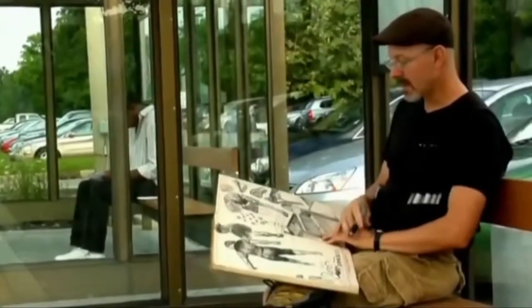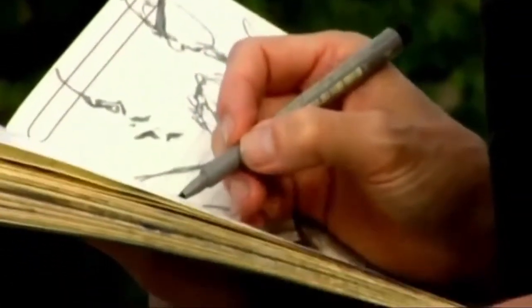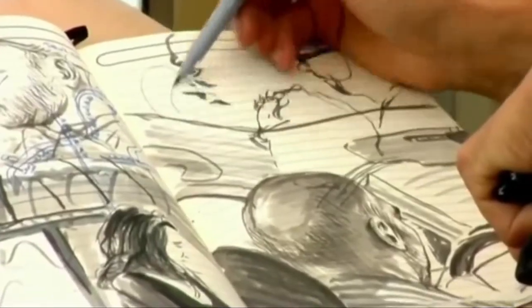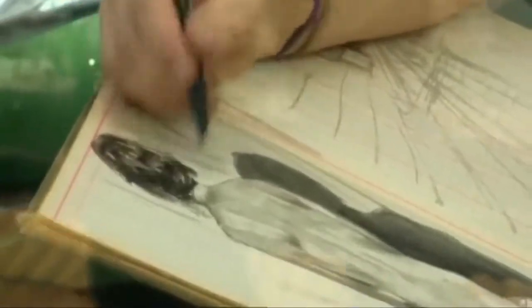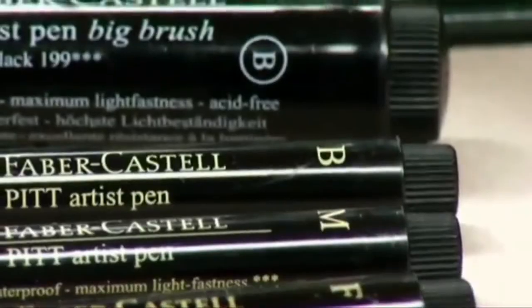About ten years ago, after trying lots and lots of different stuff, I discovered Faber-Castell's Pit Artist Pens. This is a tool that gives me line qualities both thick and thin, and also allows me to give tone and color. It also comes in nibs: extra super fine, fine, and medium. It's just a very, very versatile tool.